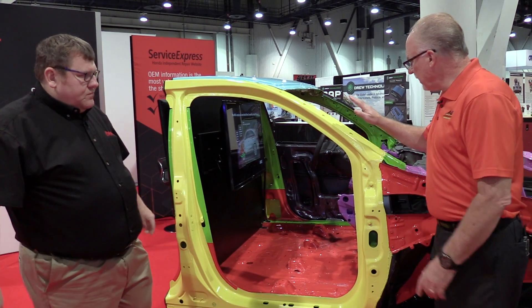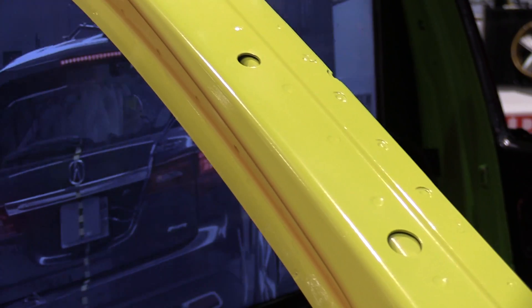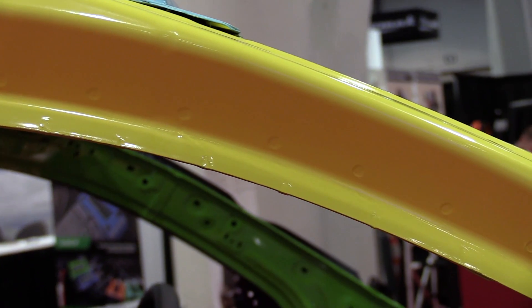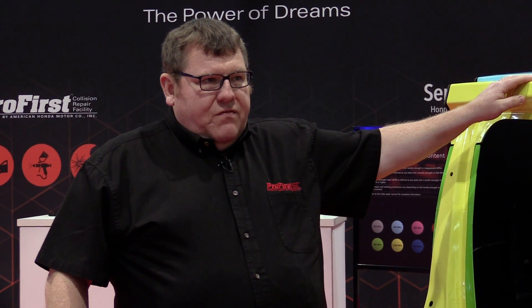So what you're saying is this was meant to keep the door frame intact? Yes. And if I'm reading into what you're saying with the steel that you're using, we can't section this anymore? No, you can't section this. This represents just one of the many technological changes that are happening faster in the last five years than we've seen in the previous 30.